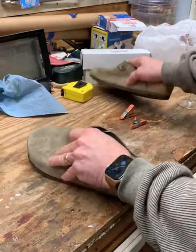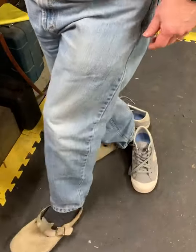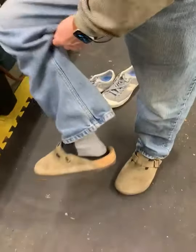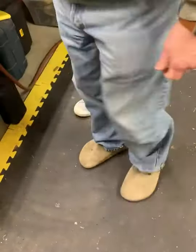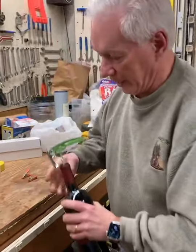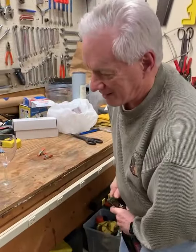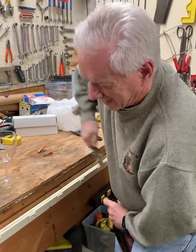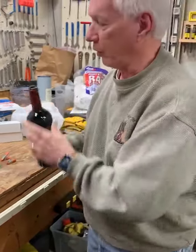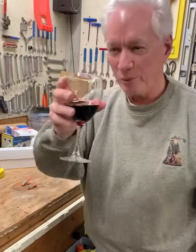And now it's time to try these puppies on. They work! Look at that. Only one thing left to do now to finish this project — and that is come up with more corks. Salud.